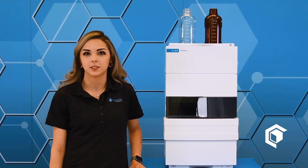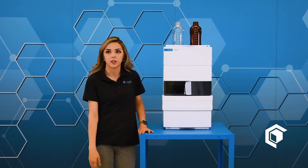Cascade Sciences offers a complete turnkey solution. It's designed to test 11 of the most commonly targeted cannabinoids. You're able to test products from flour, concentrate edibles, as well as refined isolate.